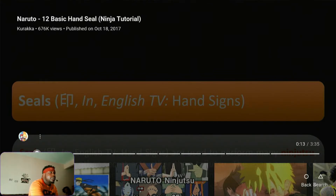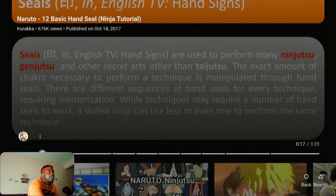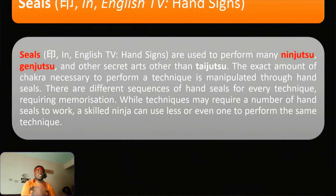Alright, so seals are used to perform many ninjutsu, genjutsu, and other secret arts — other than taijutsu. The exact amount of chakra necessary to perform a technique is multiplied through the hand seals. There are different sequences of hand seals for every technique, requiring memorization. While techniques may require a number of hand seals, a skilled ninja can use fewer or even one to perform the same technique.